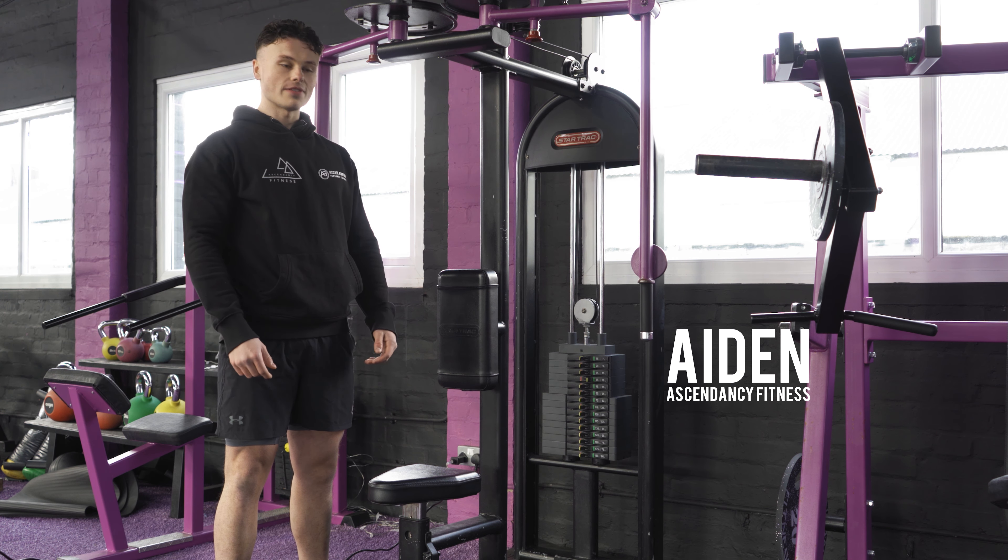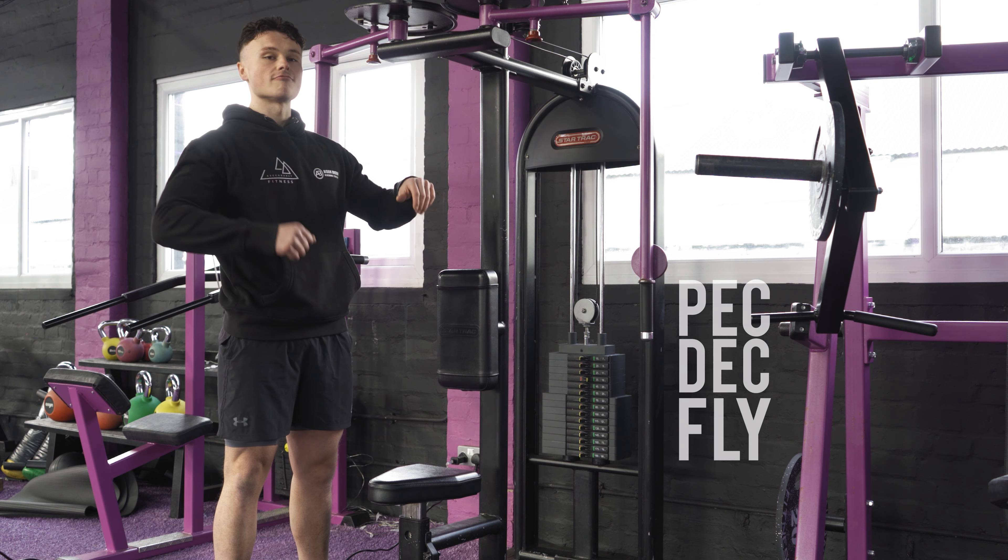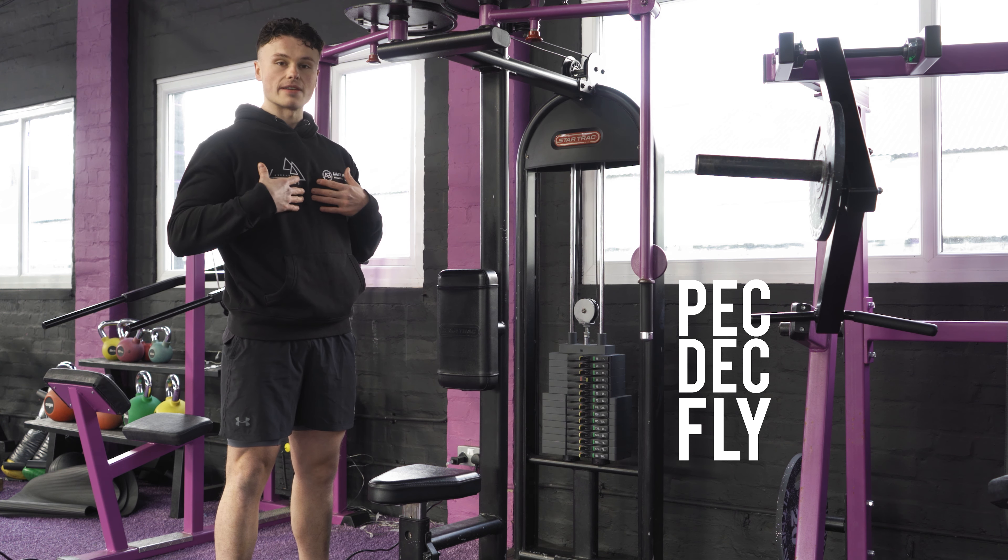Hi, I'm Aidan, a personal trainer from Ascendancy Fitness. Today I'm going to be walking through the Pec Deck fly machine. You can also do reverse Pec Deck for the rear delts, but we're going to be focusing on the chest variations for today.